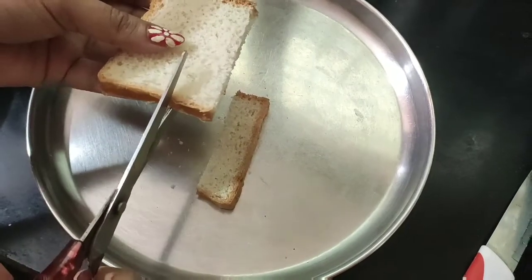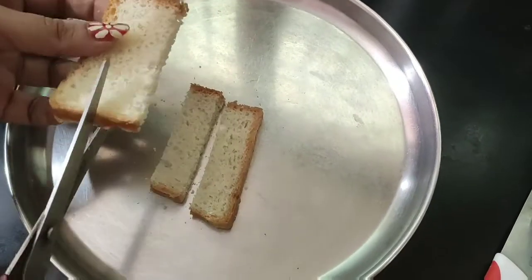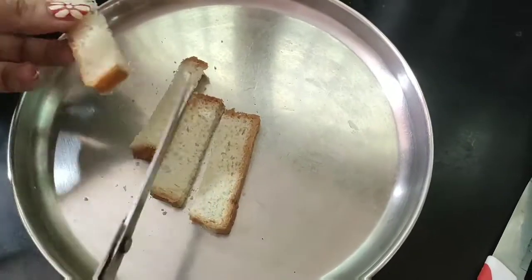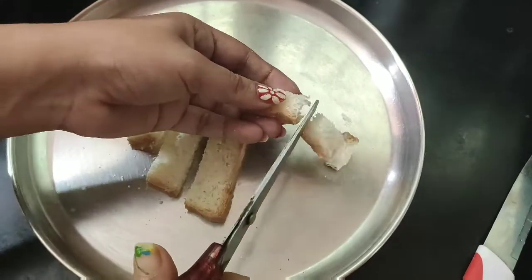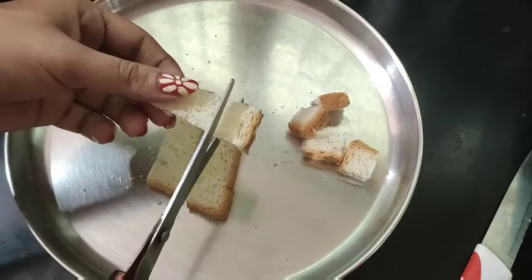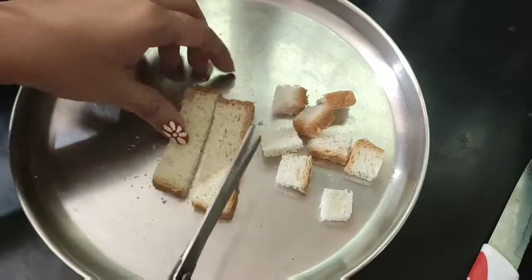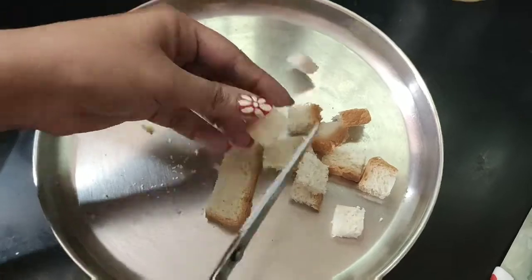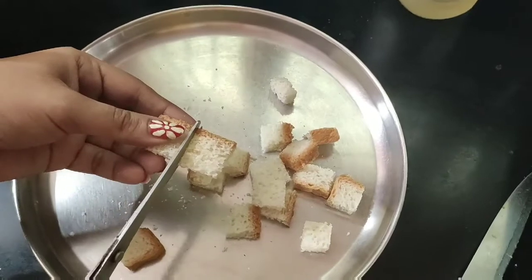It is very soft. It is not over-dried. We are cutting it in pieces — small and large. First, we are cutting it in small pieces.